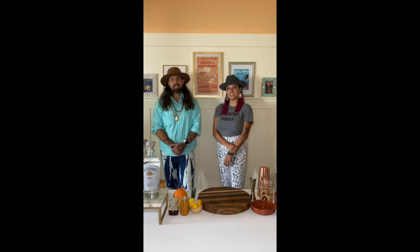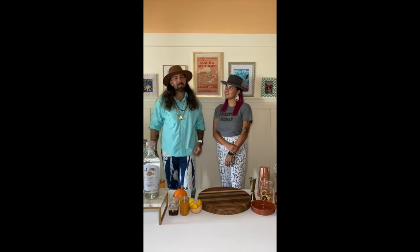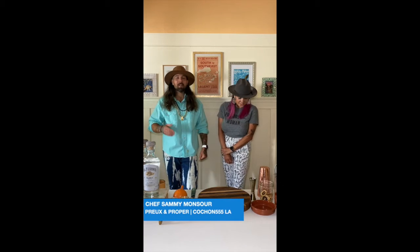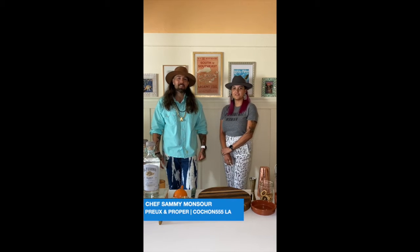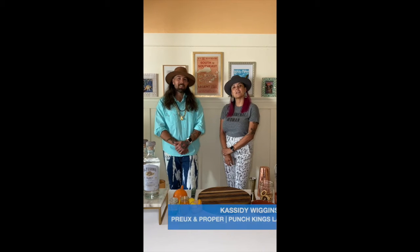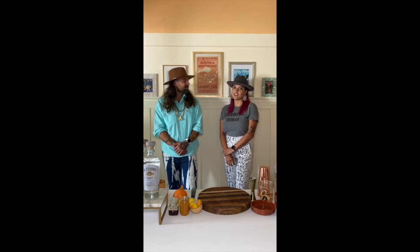Welcome to a very special edition of Apaka Lockdown Kitchen. We've partnered with Cochon555. I'm Sammy Monsoor, chef and proprietor of Pru and Proper in downtown Los Angeles, former competitor and former judge. And I'm Cassidy Wiggins, mixologist and beverage director of Pru and Proper, also a former competitor and judge.